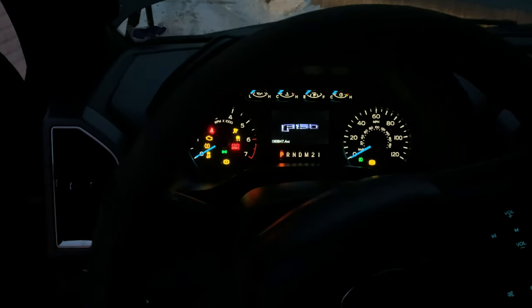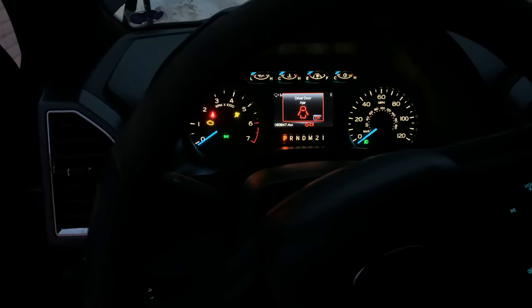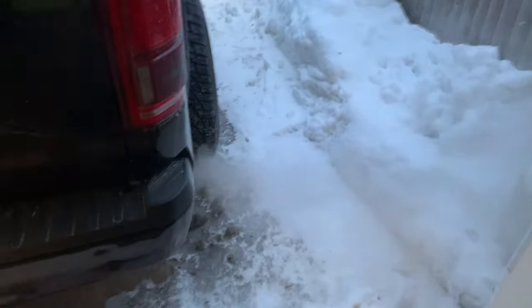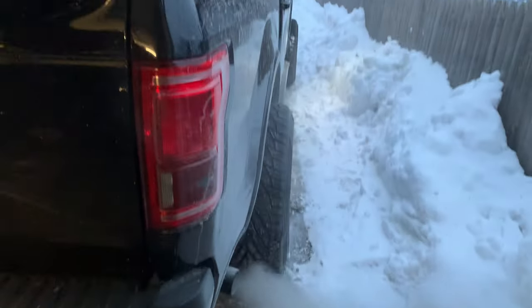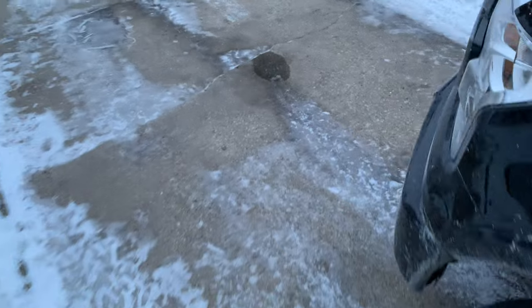Trying to leave for work this morning and the truck doesn't want to start. The jump pack wasn't doing it. All right, now I'm late for work.